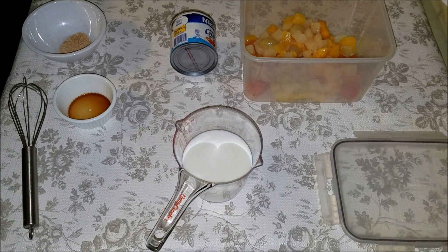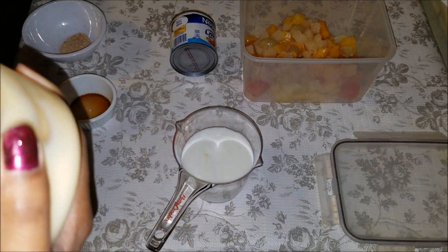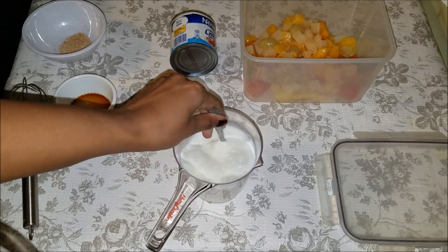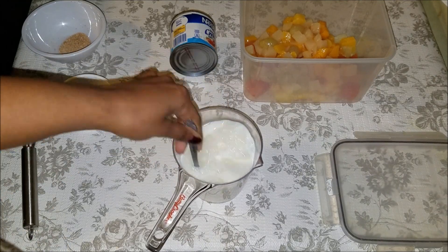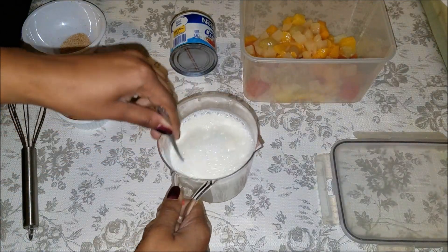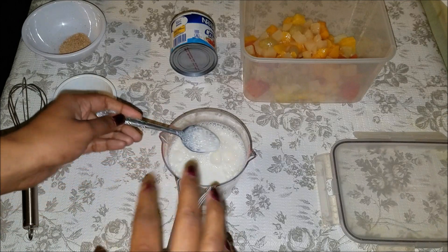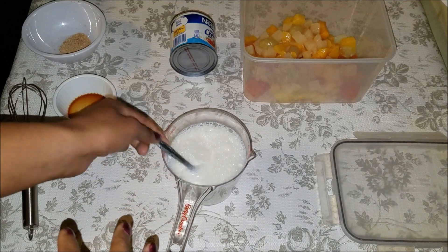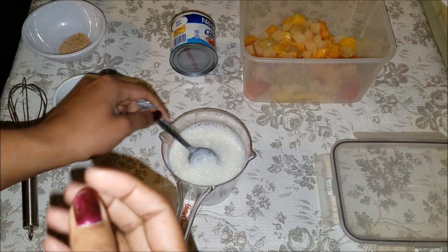To your milk, add in some of the condensed milk — not too much — and stir to combine it since it's really thick. I'm not going to make mine too sweet, but you can make it sweeter if you like. If you're diabetic, you can omit the condensed milk completely and add Truvia, Stevia, Splenda, or just a little dash of honey to give it a slight sweet kick.